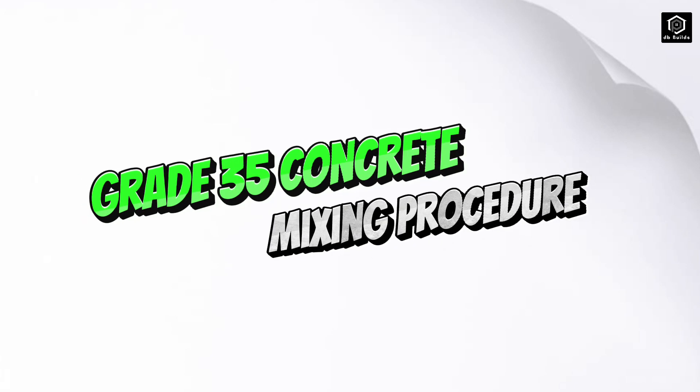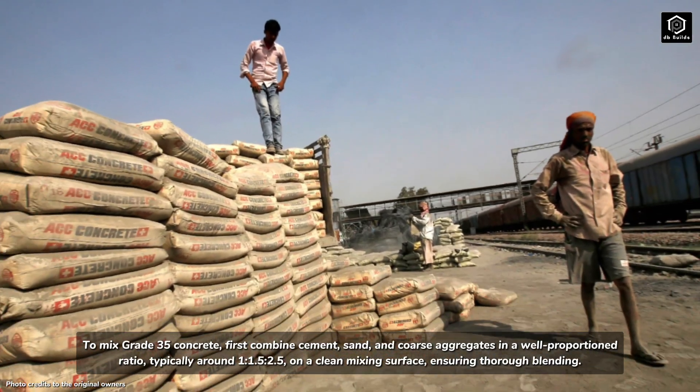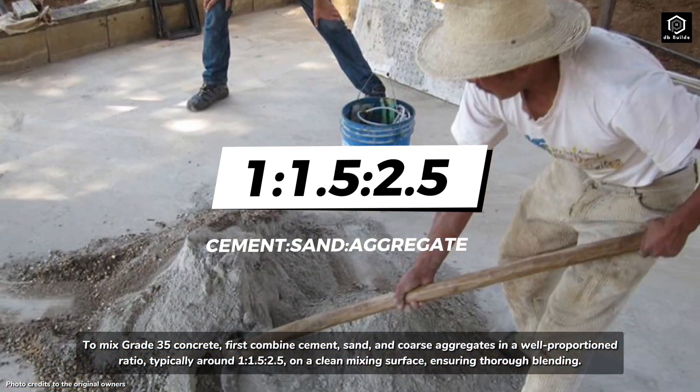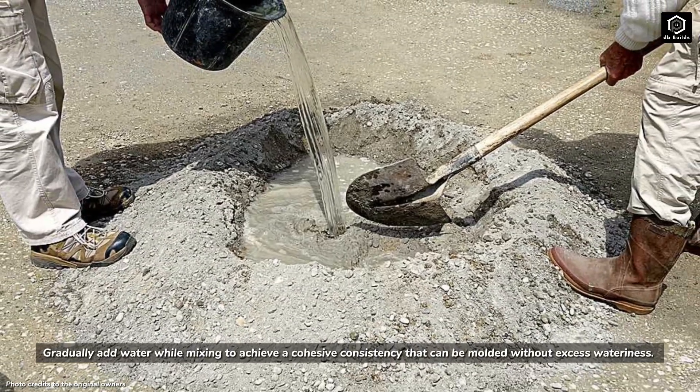Grade 35 concrete mixing procedure: to mix grade 35 concrete, first combine cement, sand, and coarse aggregates in a well-proportioned ratio, typically around 1 to 1.5 to 2.5, on a clean mixing surface, ensuring thorough blending. Gradually add water while mixing.